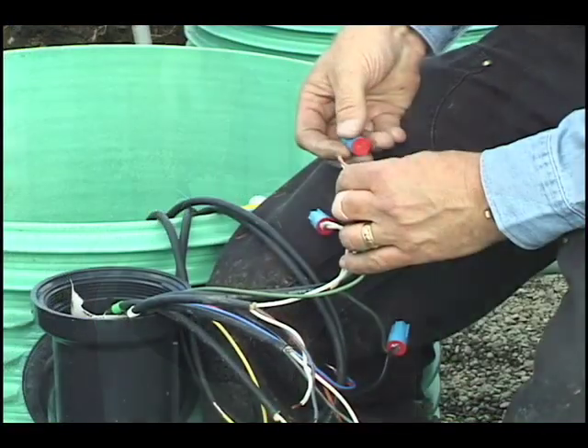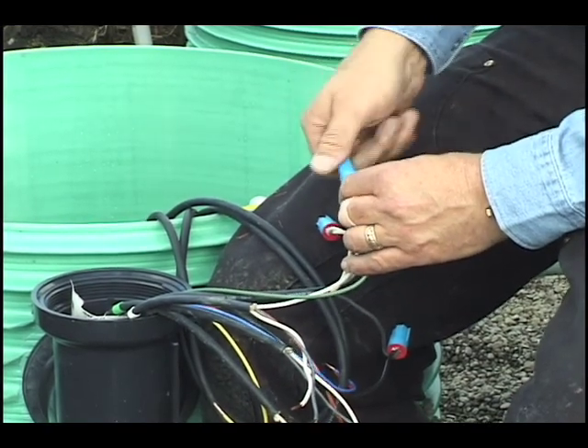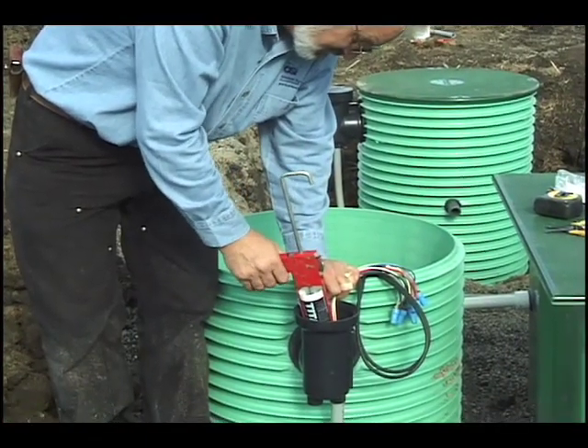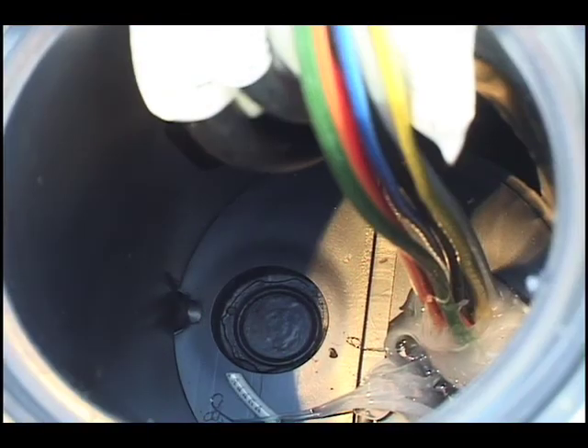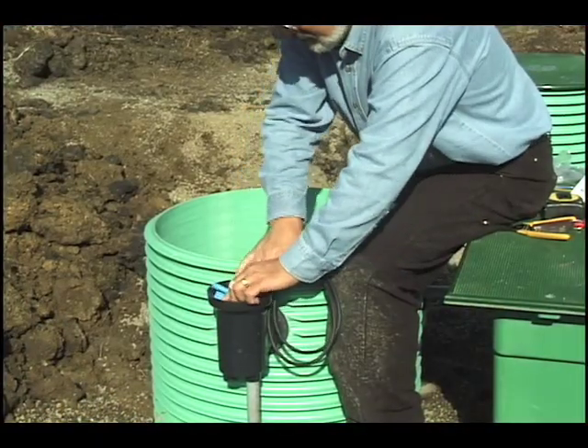Connect the cords to the wires from the control panel using the waterproof wire nuts supplied with the splice box. In the splice box, seal around the wires in the conduit hub or hubs with an electrically approved sealant. Neatly coil the wires in the splice box and screw on the lid.